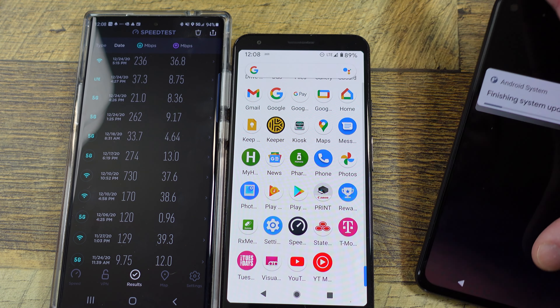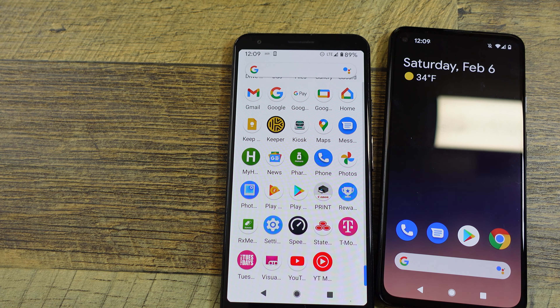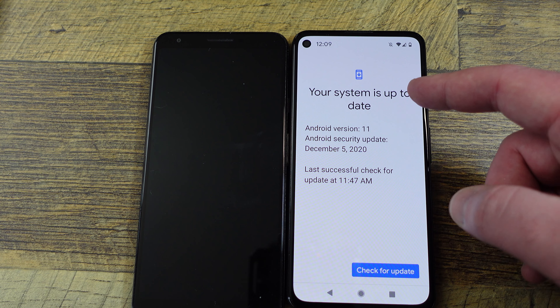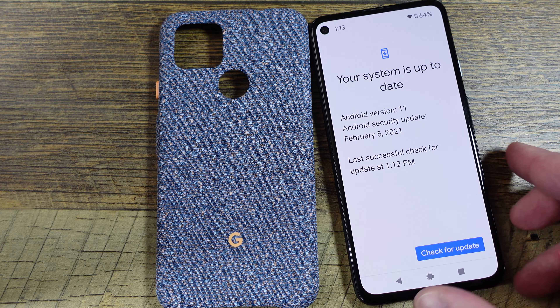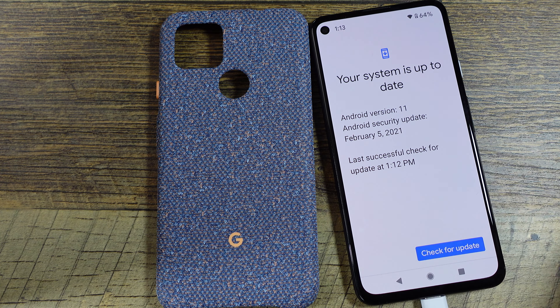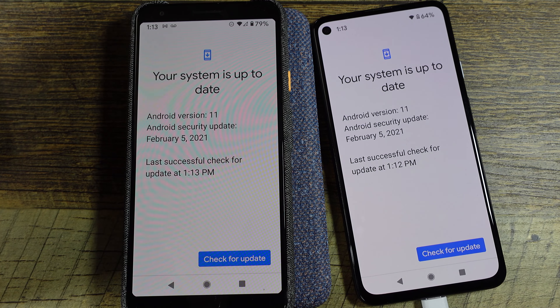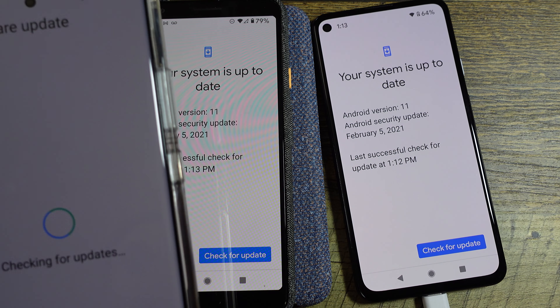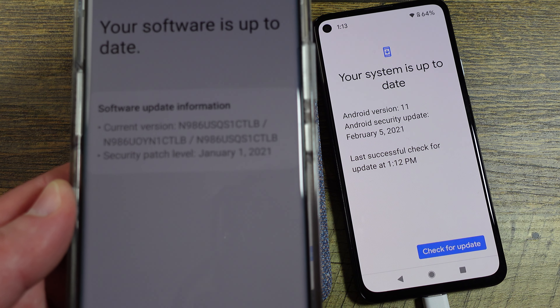Once this comes back on, I'm going to switch to LTE and we'll do a little speed test. This one obviously has its update to go. So you can see this is Android 11. Now we're going to get the newest update. The 4A 5G is on the February 5th update. The 3A XL is also on the February 5th update. The much more expensive Galaxy Note 20 Ultra is on the January 1st update.